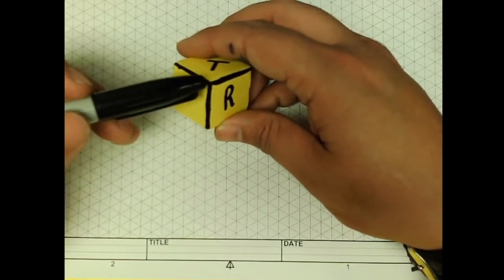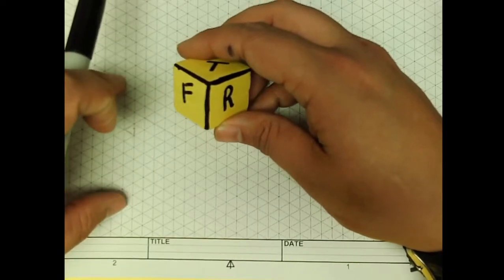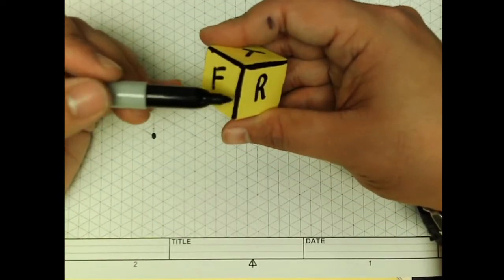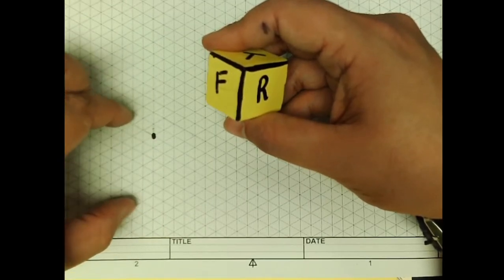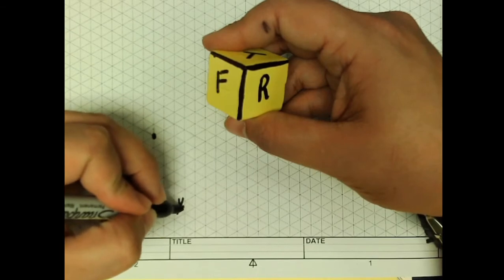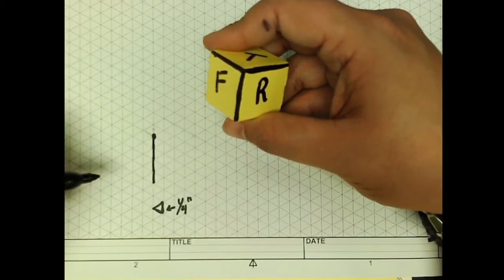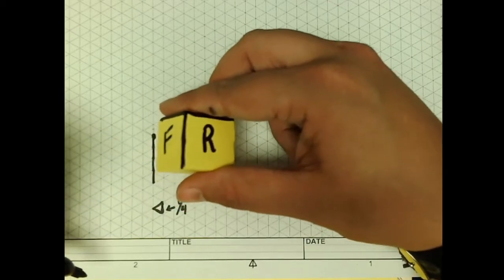The first thing we're going to do is look at this center point right here — the very first point between my front, right, and top where that corner is. We're going to use isometric paper and put a single dot where this corner is. From here, we'll look at the length of this cube. I've already measured it to be one inch, and the spacing on this graph paper is a quarter inch per triangle. So I'm going to go down four lines, which allows me to draw it to a one-to-one scale.